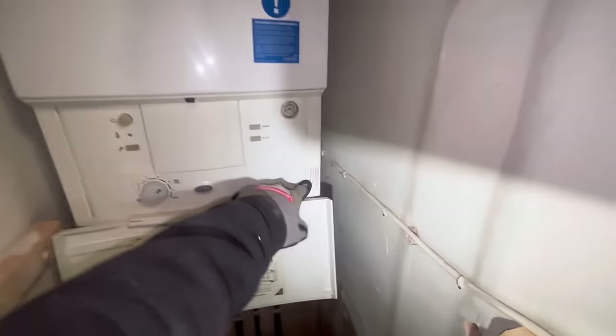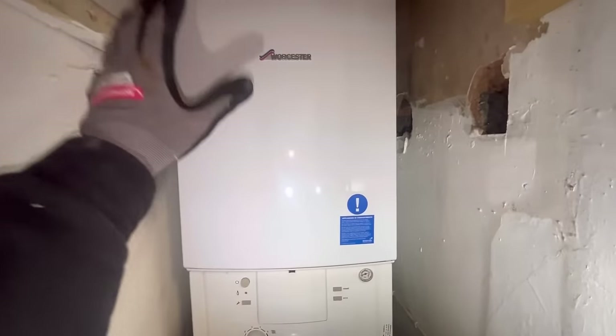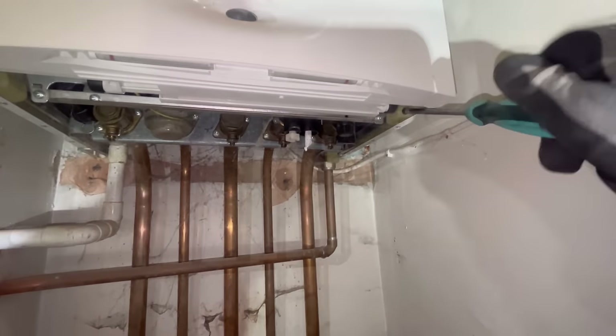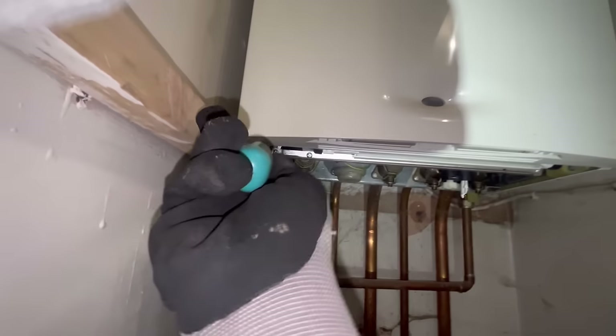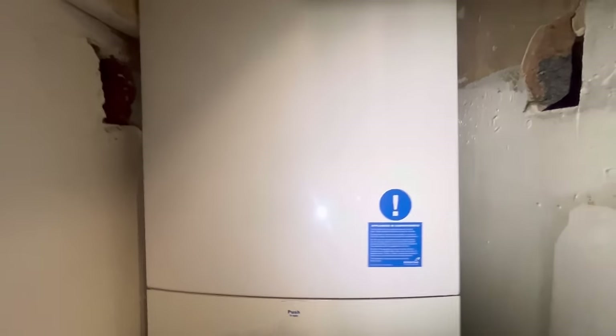So we've got a full strip and clean on this Worcester Junior - very popular boiler. Let's start off by taking the case off. Look underneath and there's a screw there - undo that, and another screw there. Once those two screws are loosened, you don't need to take them out. Go up to the top and there are two screws there - take those out and slide the case forward.